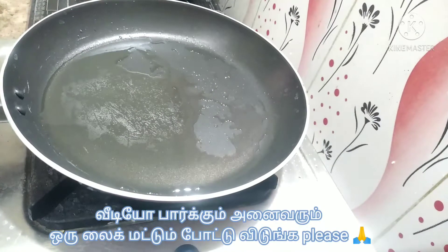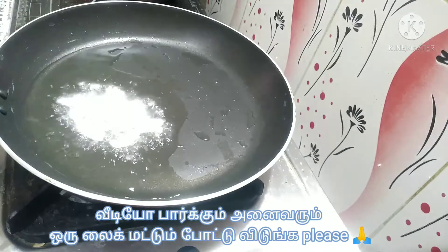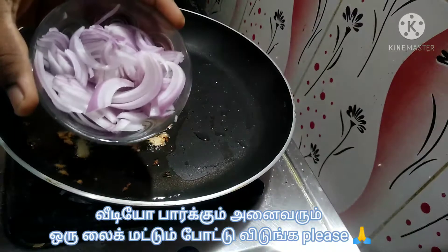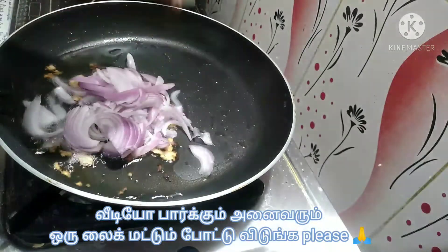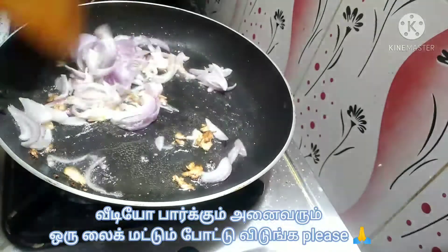Add 2 tbsp of oil in a pan. Add an egg. Cut the egg and mix it.